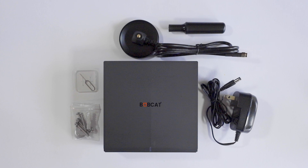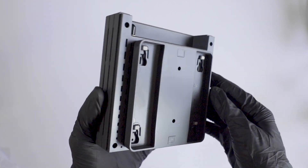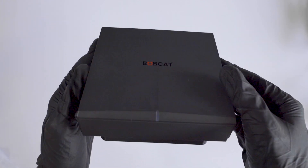For such a powerful miner, the unit and the antenna itself is surprisingly small. The back plate with 4 hole inserts can be used to mount the unit onto a wall. The unit also has side vents in order to prevent it from overheating.